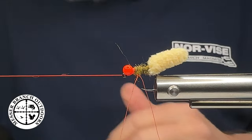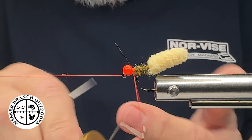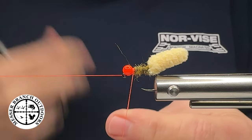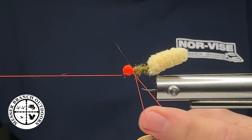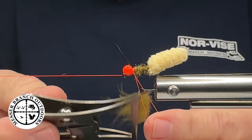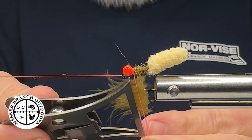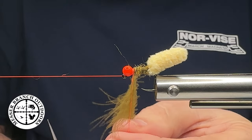As we progress throughout the season, obviously winter means focusing more on nymphs; getting into spring we'll start focusing on dry flies, then we'll transition into terrestrials. I'll probably really work on some stuff that works here in the mountains of North Carolina, the fly fishing trail, things like that.